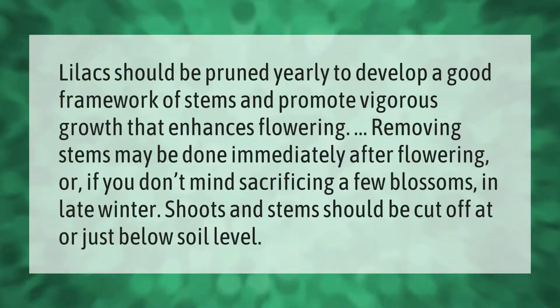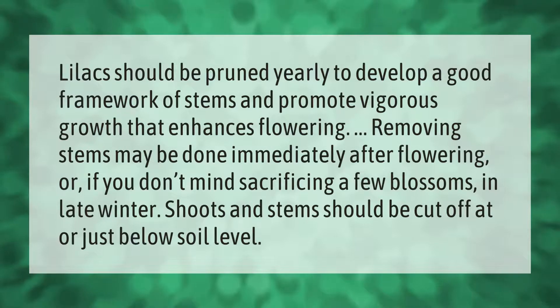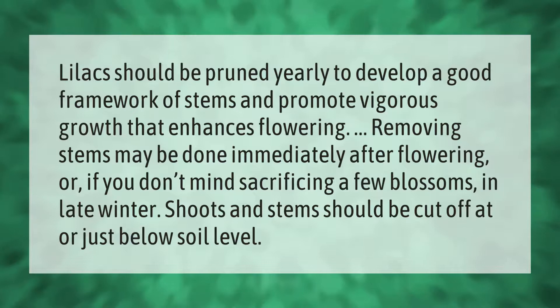Lilacs should be pruned yearly to develop a good framework of stems and promote vigorous growth that enhances flowering. Removing stems may be done immediately after flowering, or if you don't mind sacrificing a few blossoms, in late winter. Shoots and stems should be cut off at or just below soil level.